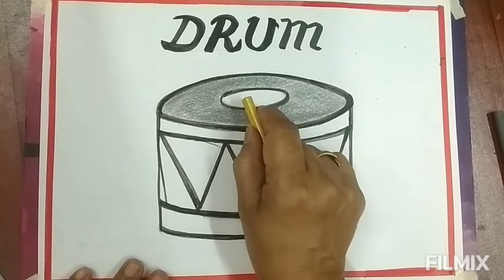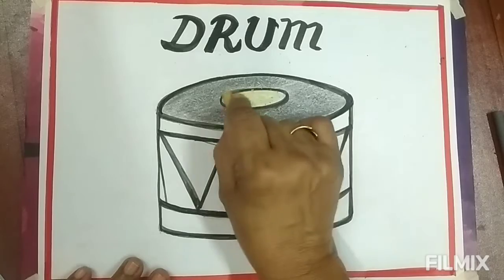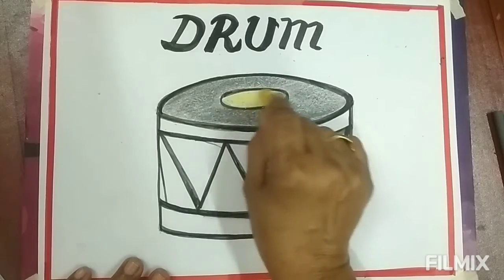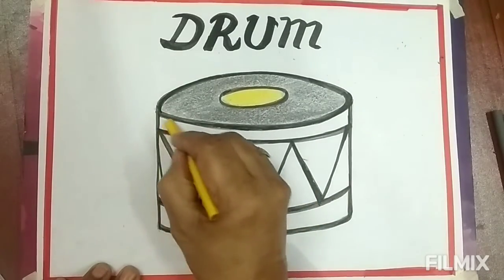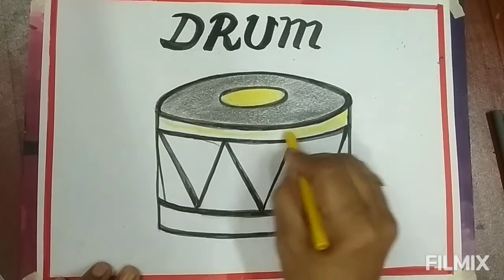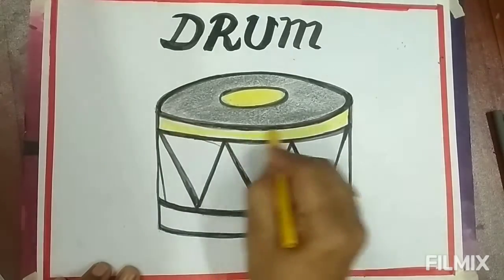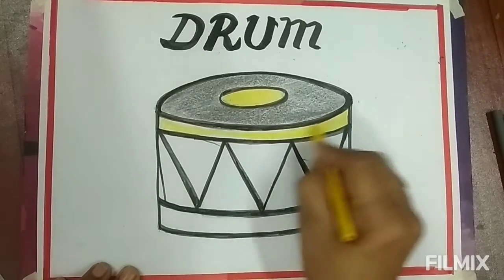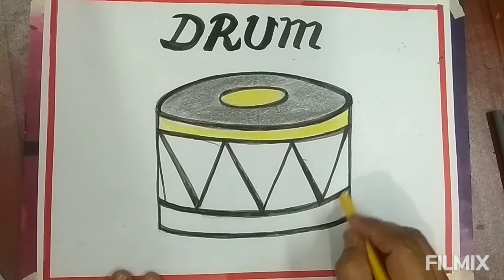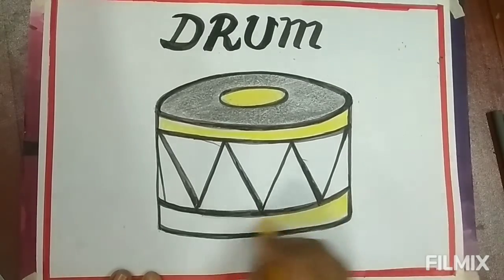This is yellow color. Fill in the short oval like this. Fill in the round curved line of the drum with yellow color like this. Then fill in the bottom curved line with yellow color like this.